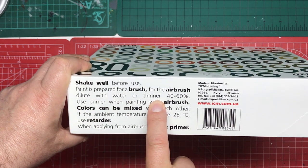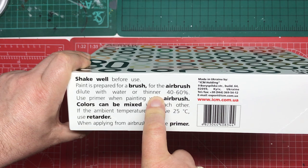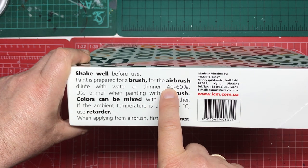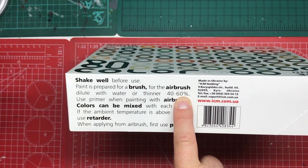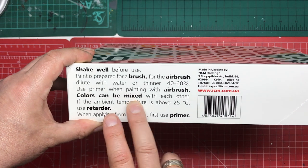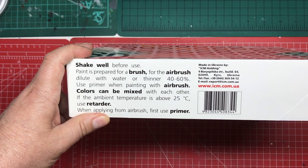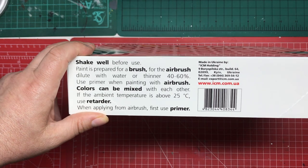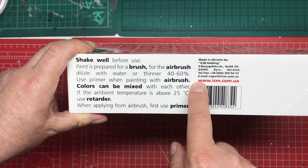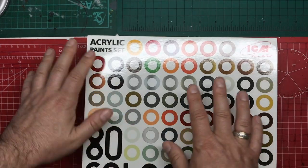I have not been able to track down any ICM paint thinner in the UK, nor any of their primers. The instructions say dilute 40 to 60 percent depending on what you're doing. Use primer when painting with an airbrush. Colours can be mixed with each other. If the ambient temperature is above 25 degrees, use a retarder — I don't know if ICM do a retarder or not. Very nice, simple instructions, and quite handy to have all those colours on the outside.